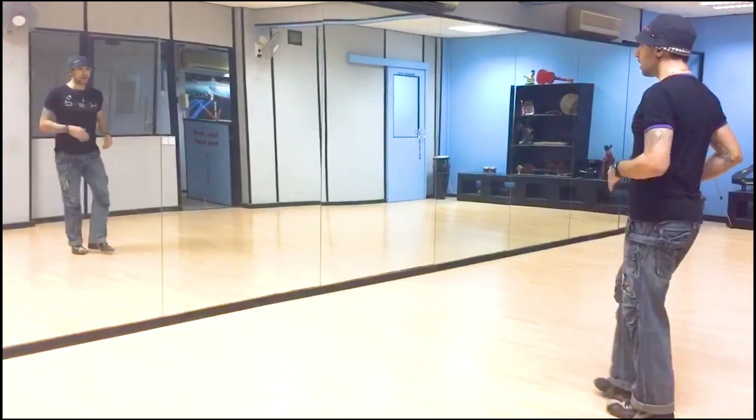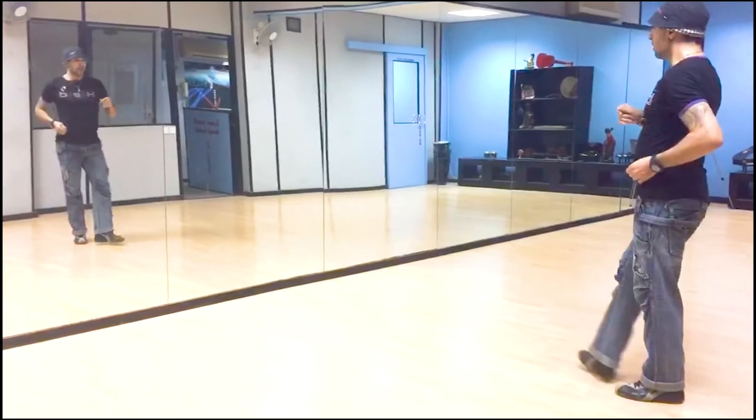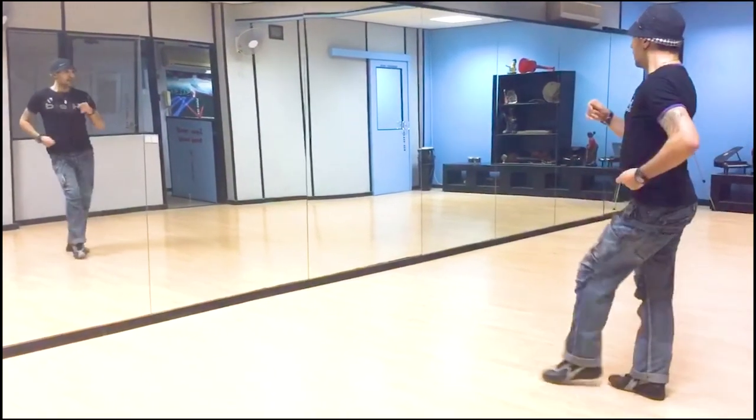kick, kick, kick, kick, kick, kick — stay in touch. Kick, kick, kick, kick, kick, kick — stay in touch.